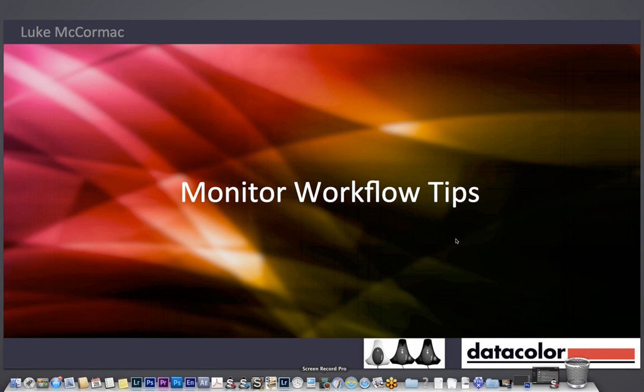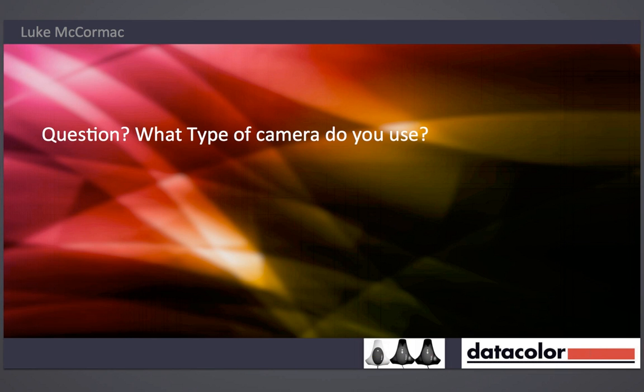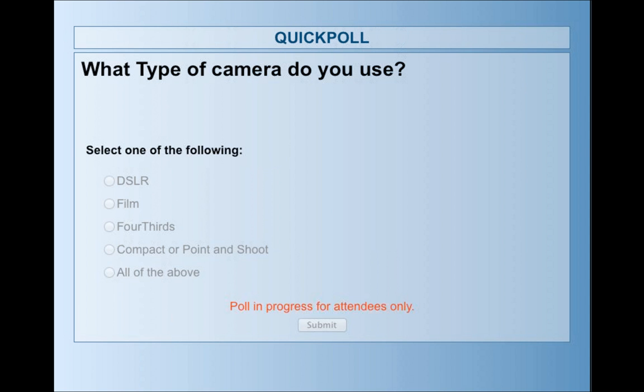These are the tips I've brought from over the years. Before I go through them, I just want to ask a question: what type of camera do you use? As I was saying earlier, I'm going to ask some questions — this is helping us get some feedback, so thank you for taking the time to answer, because it gives us a lot more information on how to work.